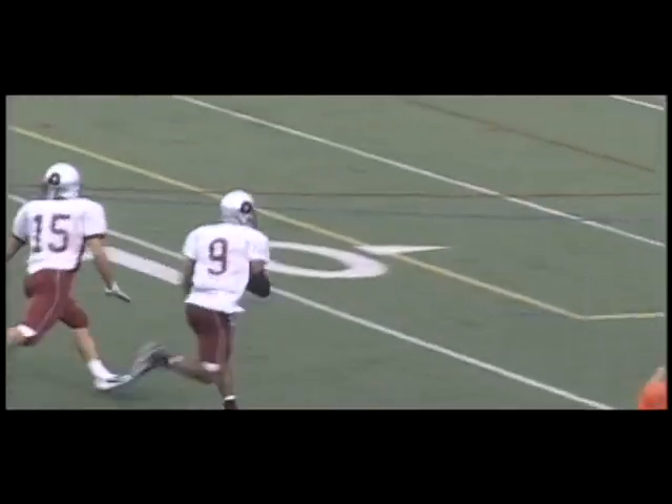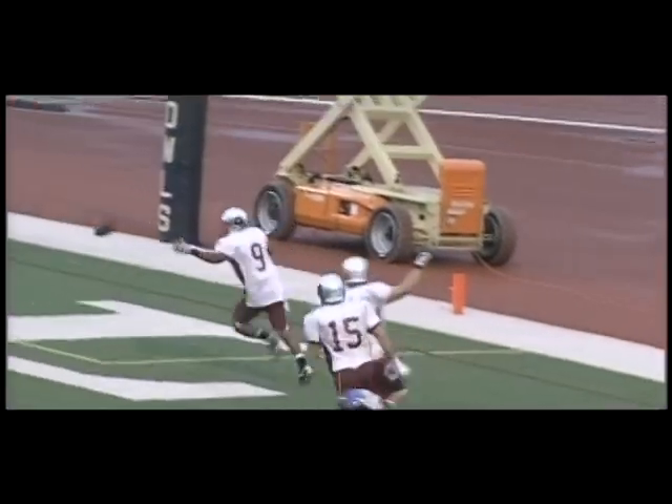He looks, he looks, he dumps it out and Javon is open. Rowan's got the ball. He'll take it to the house. Touchdown IUP.